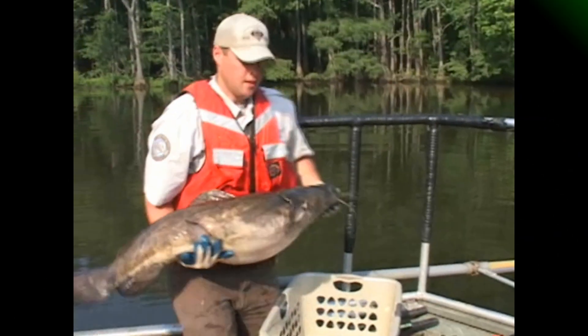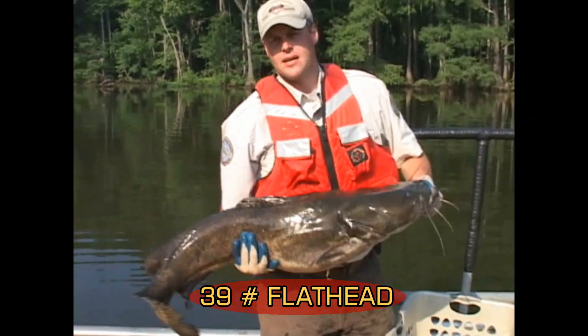We collect all of our information using a metric system — we measure our fish using millimeters and we get weights on our fish using grams. That's a 39-pound flathead.